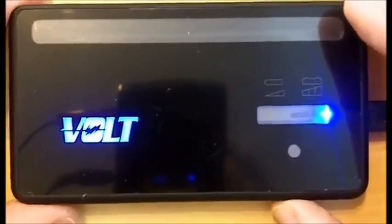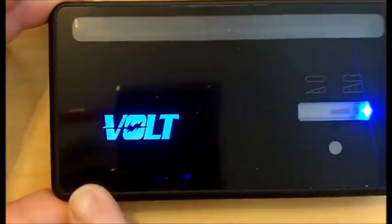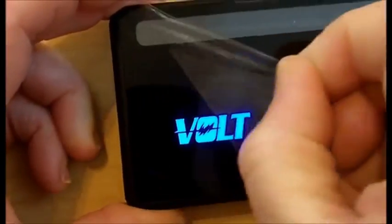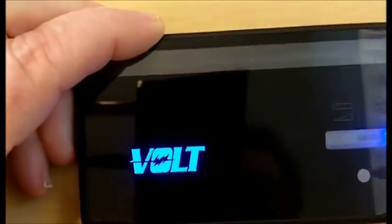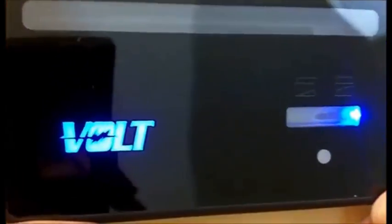It's going to take some time. In the meantime, you may or may not wish to remove the plastic cover that comes on top. Some people leave this cover on until it becomes scratched up and then remove it, but you can remove it right off the bat. Get the corner started and peel it off. Now the Volt case is nice and shiny.